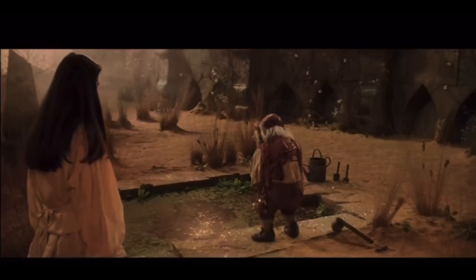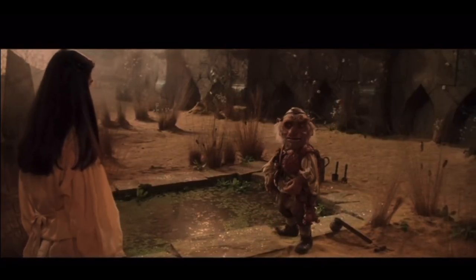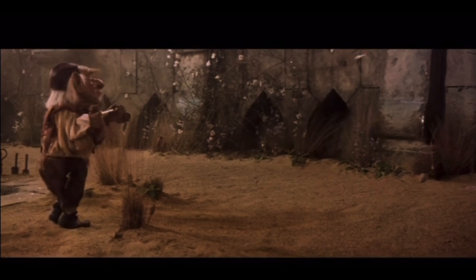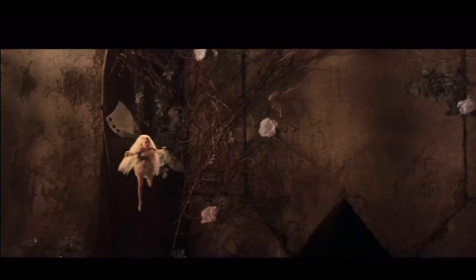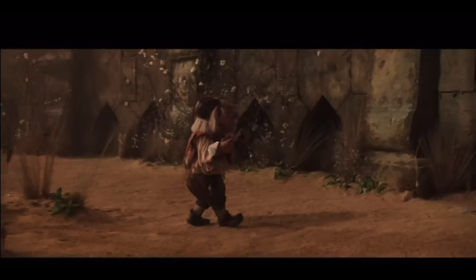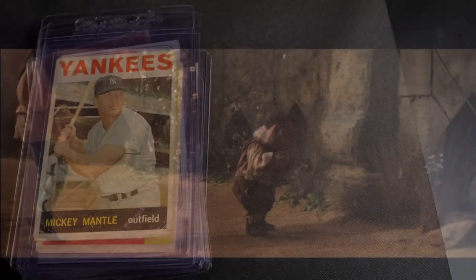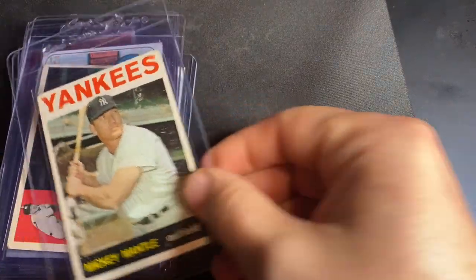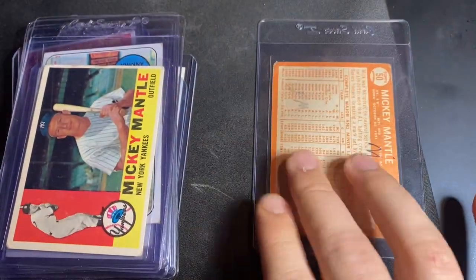Excuse me, oh excuse me, oh it's you! Welcome back collectors, it's Jerry here. I'm going through a little preview of some cards I'm going to send off to PSA.